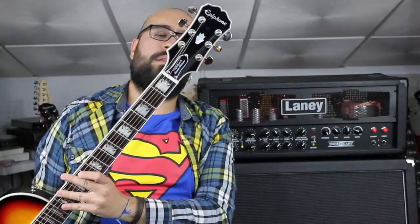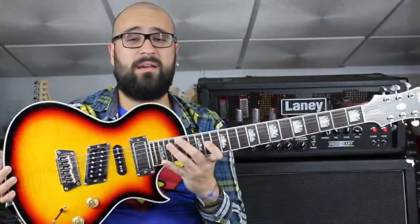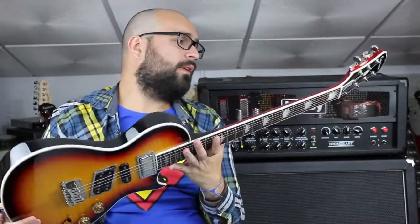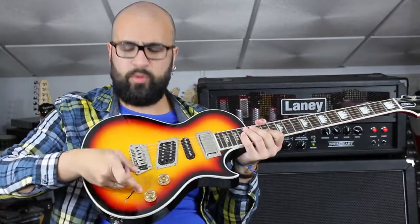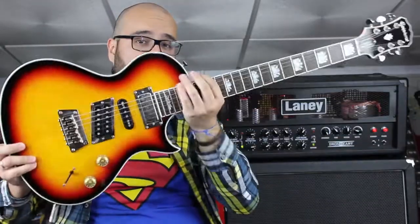I use the Epiphone Nighthawk. For me, it's the best of its type. At the level of the body it's more or less identical to a Les Paul, and it's super comfortable. It's much more versatile than a normal Les Paul — it's almost like if an Ibanez and a Les Paul had a child. At the level of the arms, it really reminds me of Ibanez.